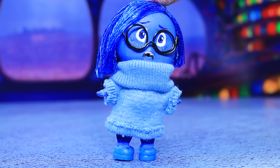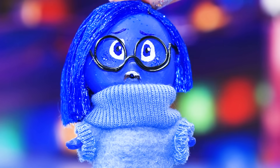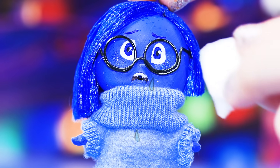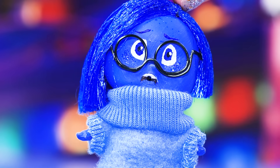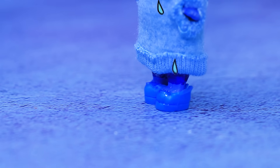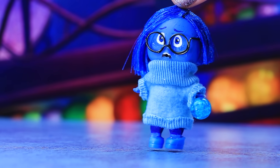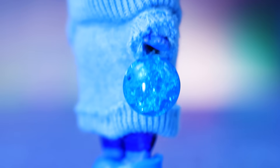I like this sweater so much that it makes me sad! Riley is moving to a new city with her parents — how can it not make you sad? It's so upsetting! Here come the waterworks! This sad memory is going straight to memory storage!